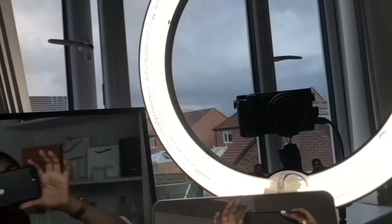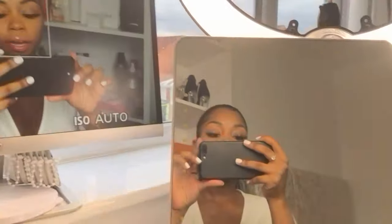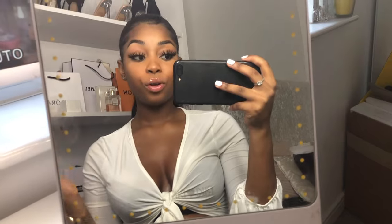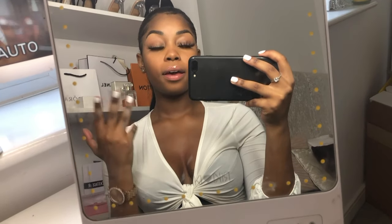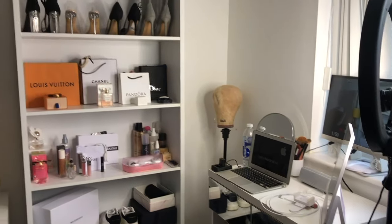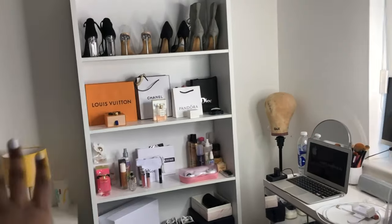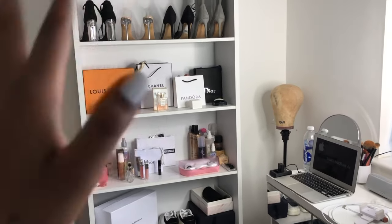I always have a bottle of water with me because it gets so hot here. As you can see it's a big triple window, so I get all the sunlight in when I'm filming during the day. I'm just gonna stand up now and show you guys what it looks like if you were to walk in my room and see my setup.